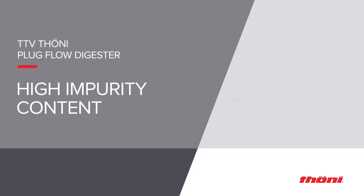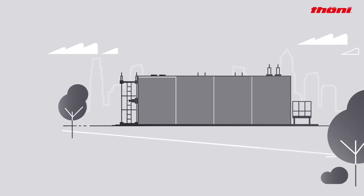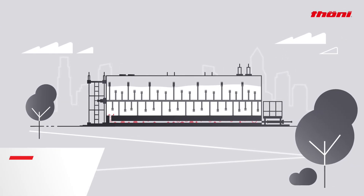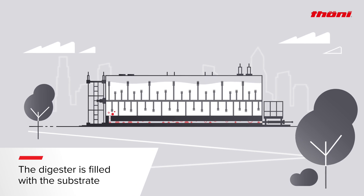High impurity content is no problem for the TUNI TTV digester. The substrate is fed into the digester by means of a piston pump.